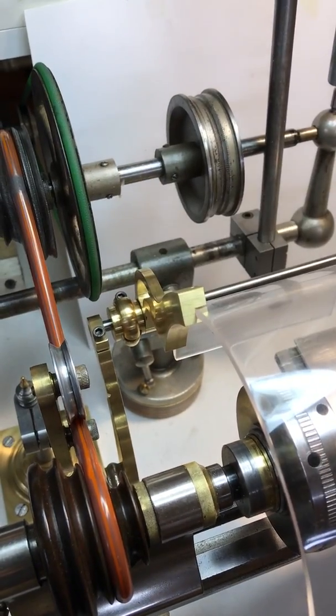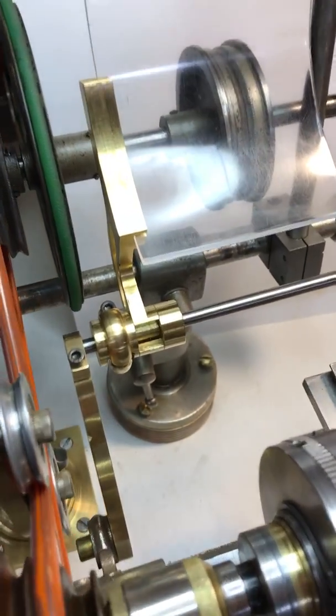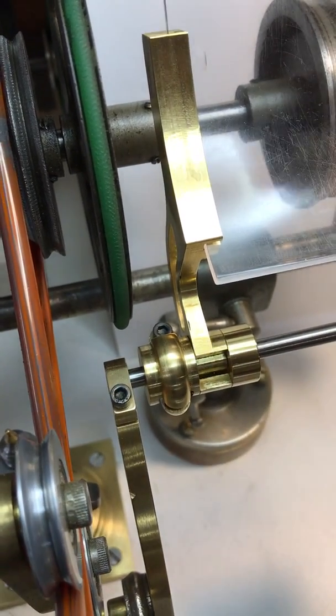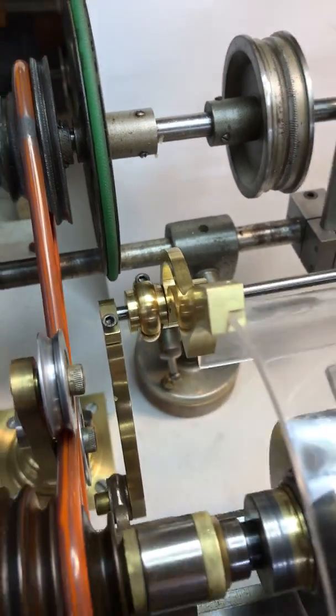You can see how that pivots down, pivots up, and the stop that's actually located right here is machined into the piece that holds it.